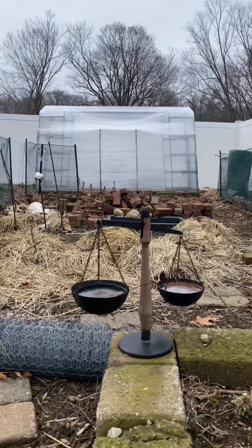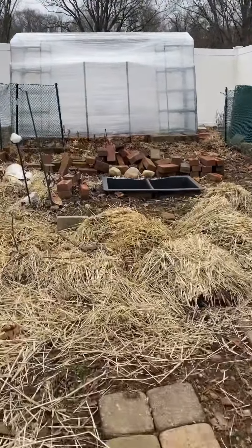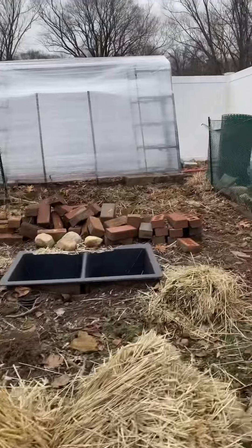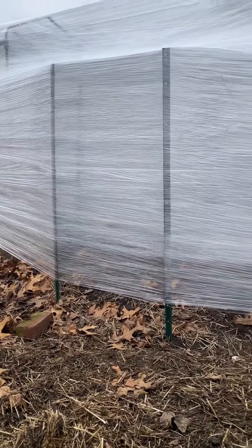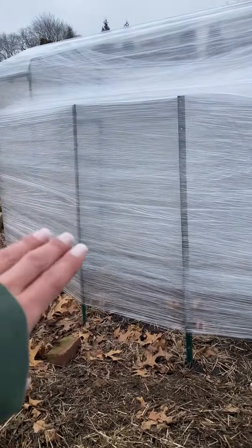Alright, so we have our greenhouse up — I'm going to walk you over to check it out. That is my sink pond that's in the works for spring. We got our two front stakes, that is now the door. The roof is not really too easy to put on, but we made it work.